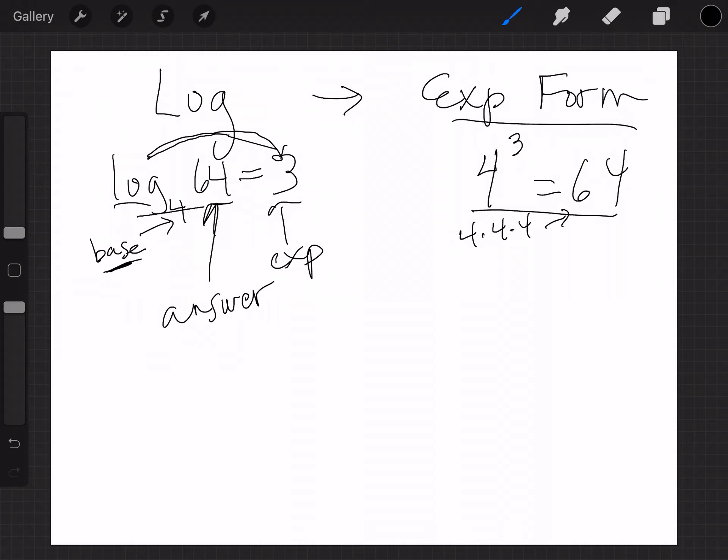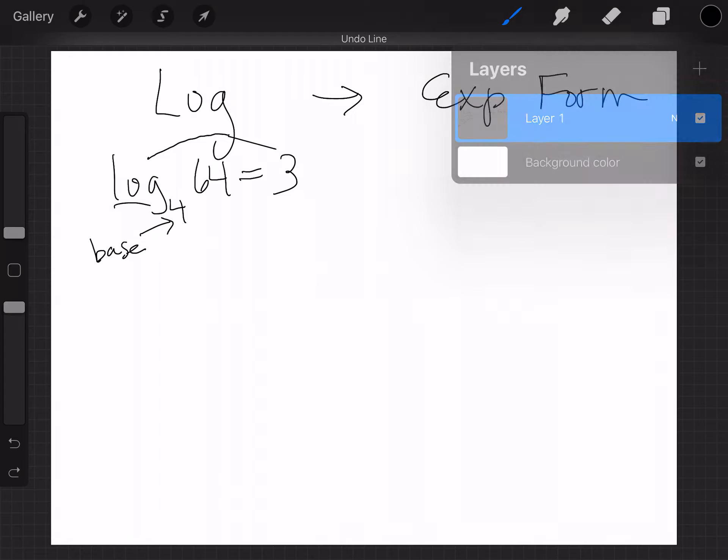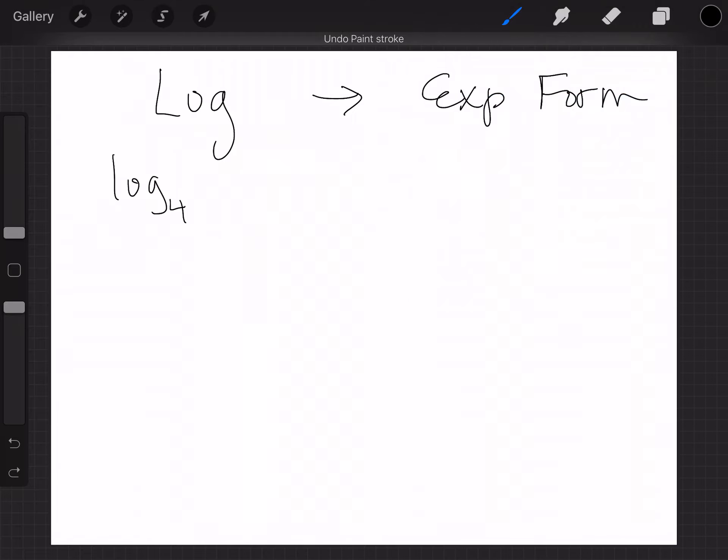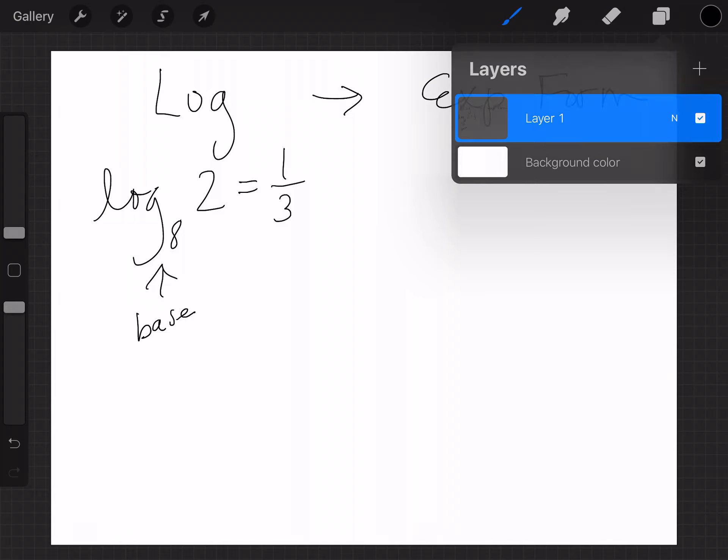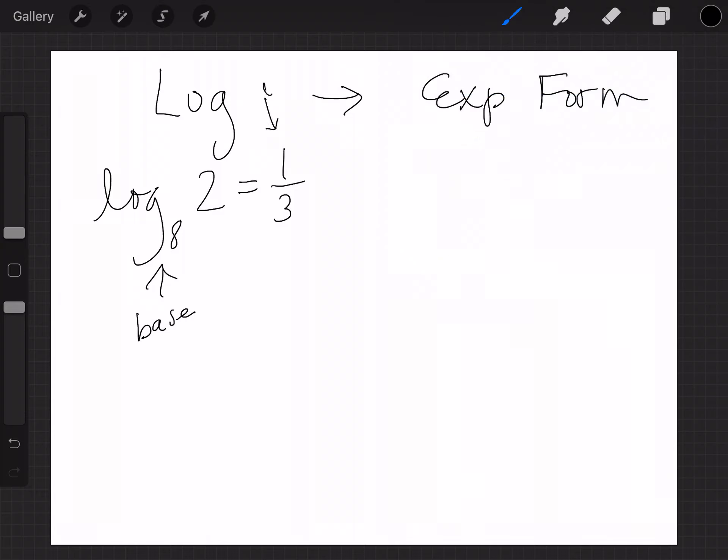Let's try another one. Here's log base 8 of 2 equals one-third. Now that looks a little funky, but remember the subscript is your base, and the log is your exponent — that's one-third. The 2 is what we call your answer. So my base is 8.